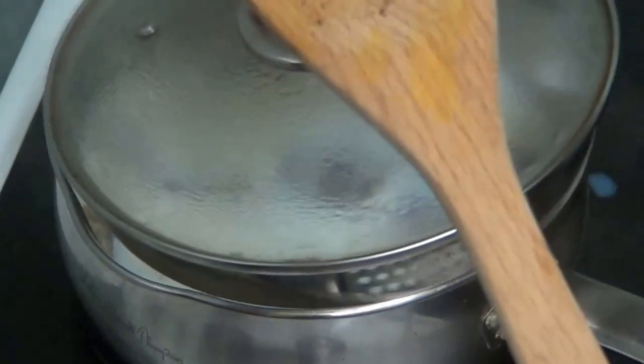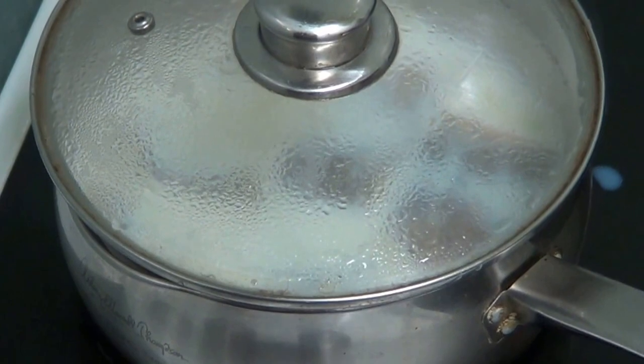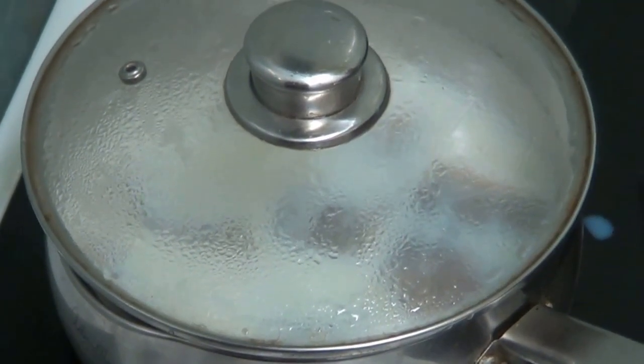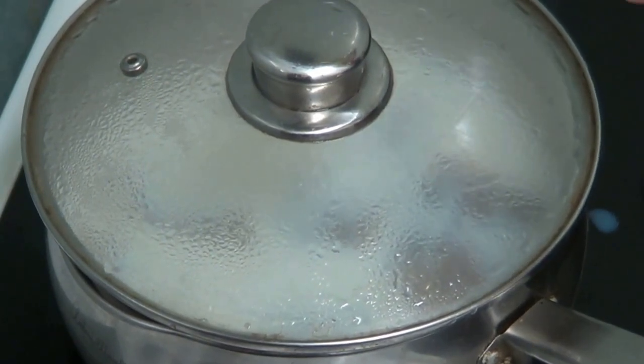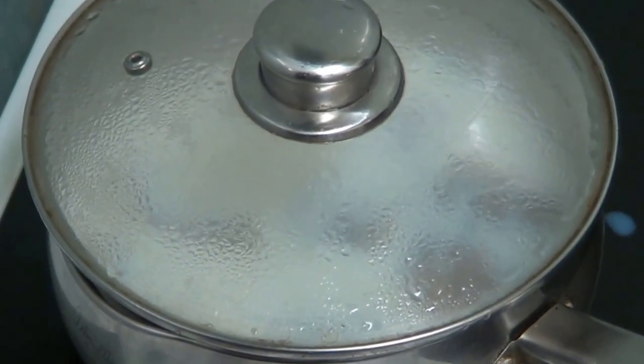Right, I'm going to put the lid on that. I'm going to get my mouth in order because my teeth are falling apart. Hopefully when I come back to put that in the oven it should be okay.